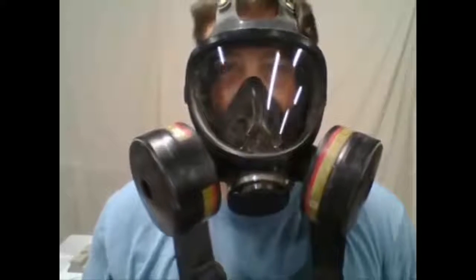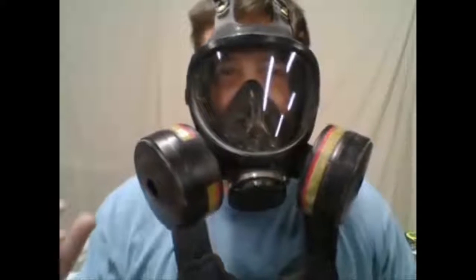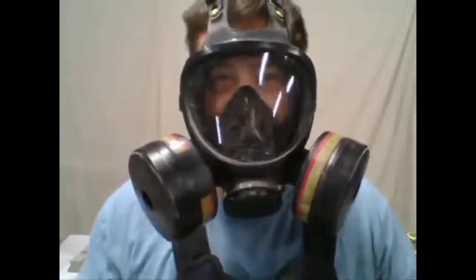Welcome to Shop Talk with Rob by Furniture Painting University. I'm glad you joined us today because we're going to be talking about some neat things that you'll need to have in your toolbox when you get started with furniture pieces. So we're not going to need this mask, but I figured I'd have something to kind of get it started off with.